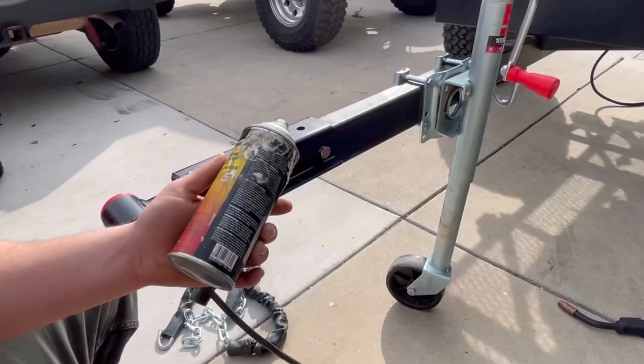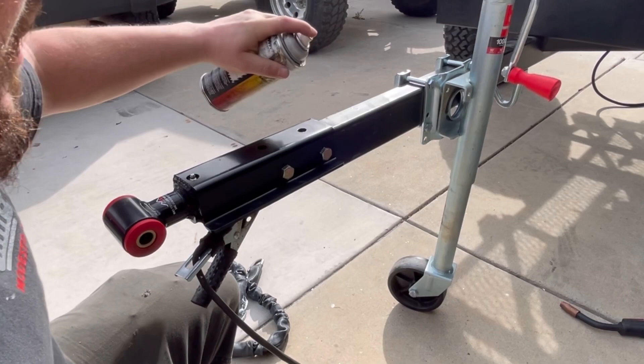This stuff is anti-spatter. It works really well keeping the slag — or anything, the little dingo berries — off of the weld material.